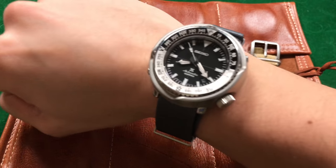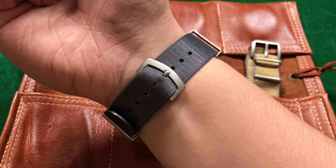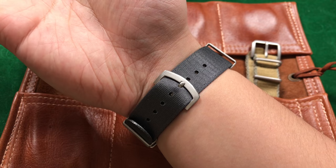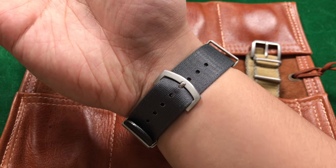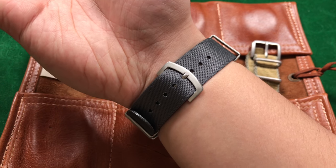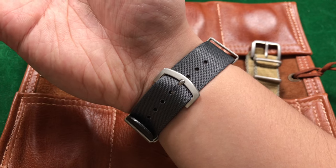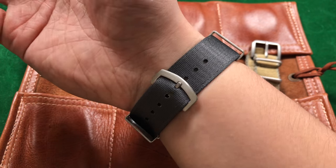The only thing this strap is missing is an amazing smell — it doesn't smell like fine leather, but everything else is really good. If you want something phenomenal on your wrist, I would highly recommend you check out Phenomenado. I'm going to leave a link in the description so you can check out their site. It's very simple and easy to go through — there are three categories at the top listing their items, FAQ about the straps they sell, and a brief about section.